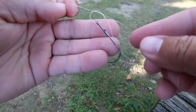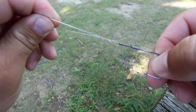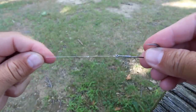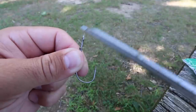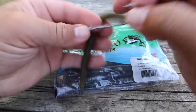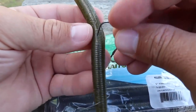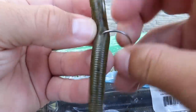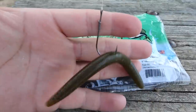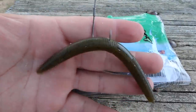Before cinching the knot down, take the loop and pass it completely over your hook. Wet your line, then pull the knot tight and snip off the tag end, leaving about an eighth of an inch. This is a very simple but very effective knot. Next, take your hook and jab it right through the middle of the worm. That is a simple wacky rig that has won thousands of dollars in tournaments and caught millions of bass.